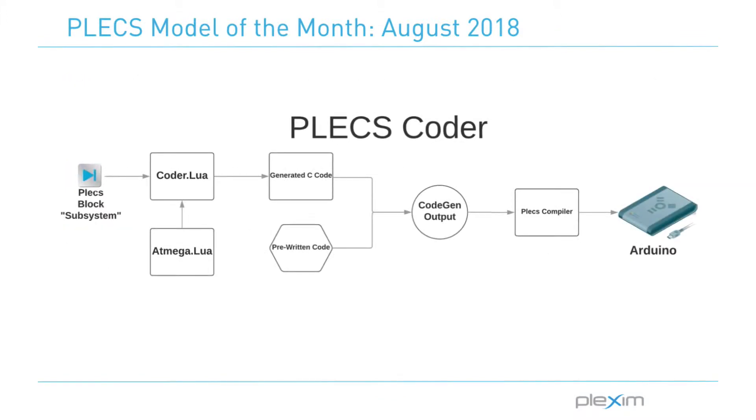Let's start by talking about the Plex Coder. The Plex Coder is able to generate C code from a Plex model, but in order to generate the code, it requires a support package. The ATmega328 support package consists of a coder.lua file, which handles the information coming from the Plex model and uses that information to write and configure the correct function calls to the generated C code. The support package also has an atmega.lua file, which checks the information coming from the Plex model and correctly configures the settings.h file and the make file that will run the compiler and upload them.